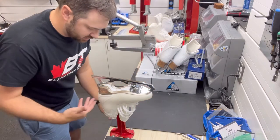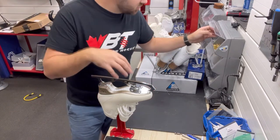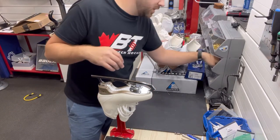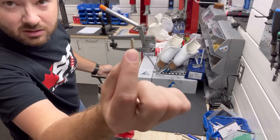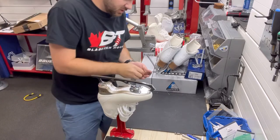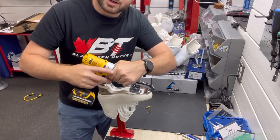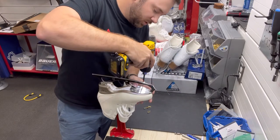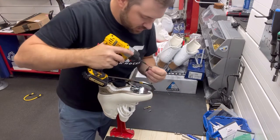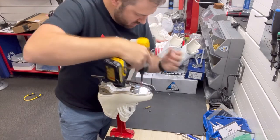Now if we're mounting a Dea skate, you want to make sure you're using the Dea screws, not the screws that come with the blade. Always make sure in these kinds of skates that you're using ratcheting action. My little DeWalt here, I set to nine so that it torques in properly without ripping the soles.